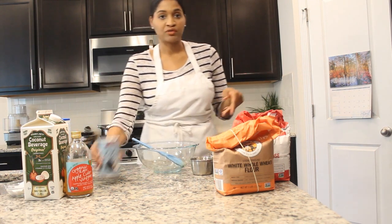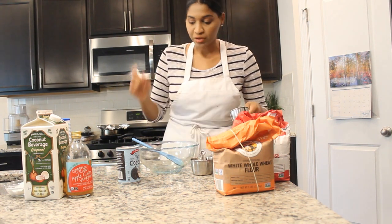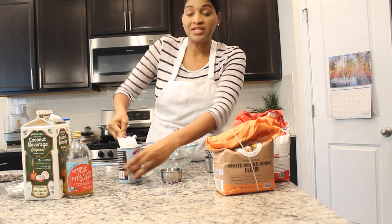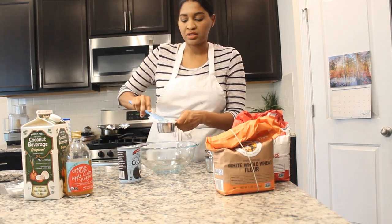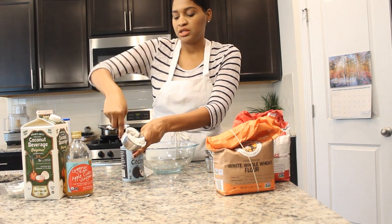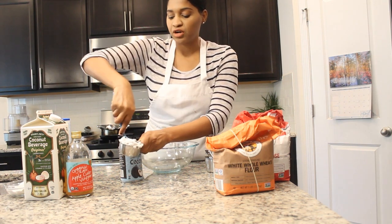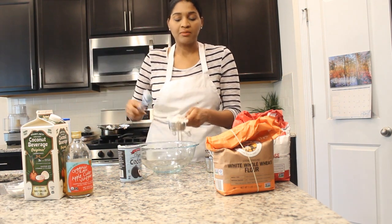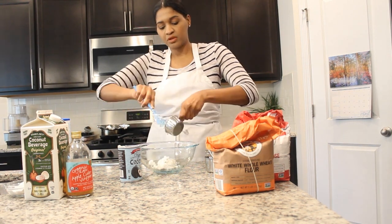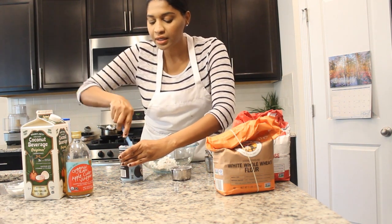I had some leftover coconut cream because I was doing a cornbread recipe, so we're going to go ahead and use it up. Waste not, want not, right? We're starting off with some thick coconut cream — what you do is put the coconut cream in the refrigerator and let it sit for a couple of hours or overnight, and then it becomes this thick cream. So we're just going to go ahead and put this in the bowl here.